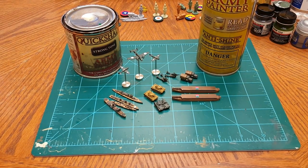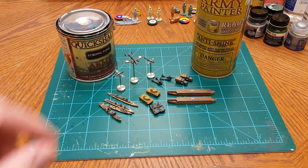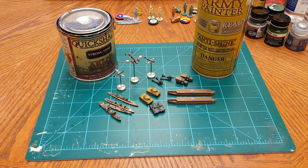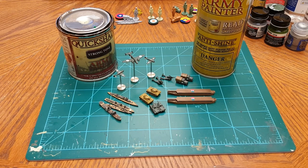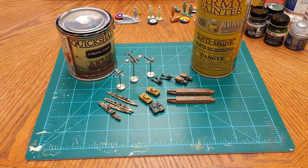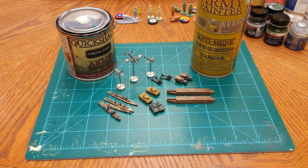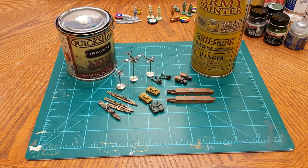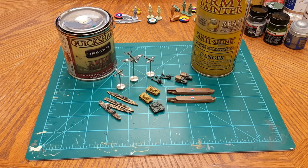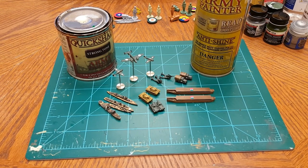All right guys, I appreciate it. I hope this video has been helpful and informative. You might see in the background the next contestants ready to go. I just wanted to make a sort of instructional video about the use of Quick Shade as well as matte varnish spray and the methods and techniques I employ to give you more control over the whole process - something you'll be proud of when you get finished and put on your game board. Trust me, your players on the other side will be in awe of all your pieces. All right guys, I appreciate it, hope you have a great weekend. This is Plastic Commando, over and out.